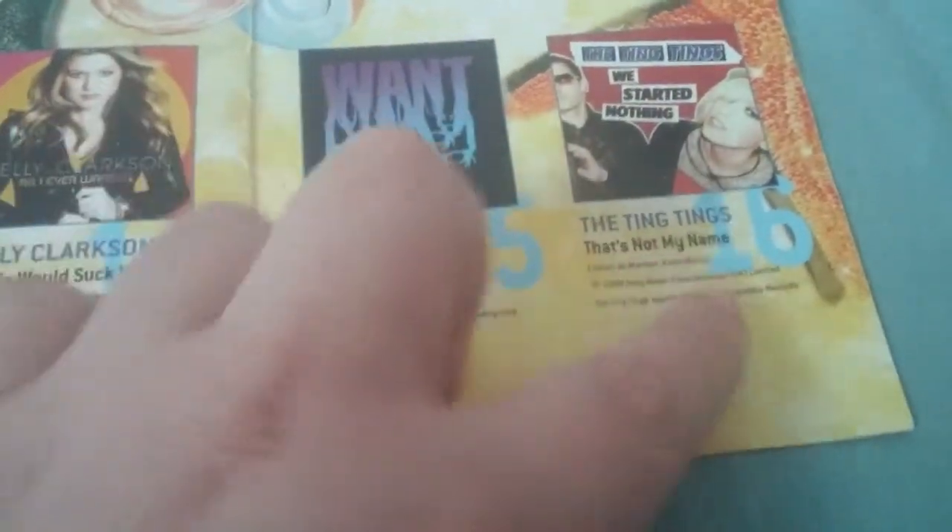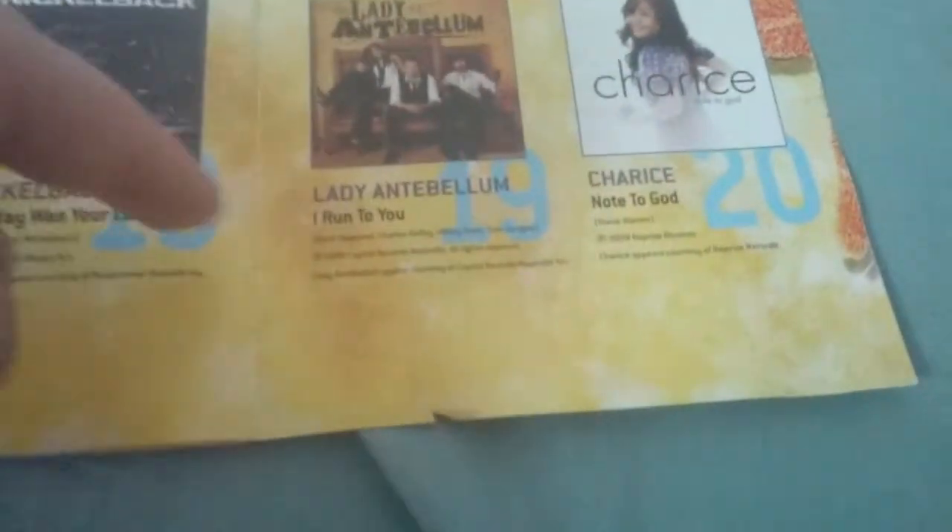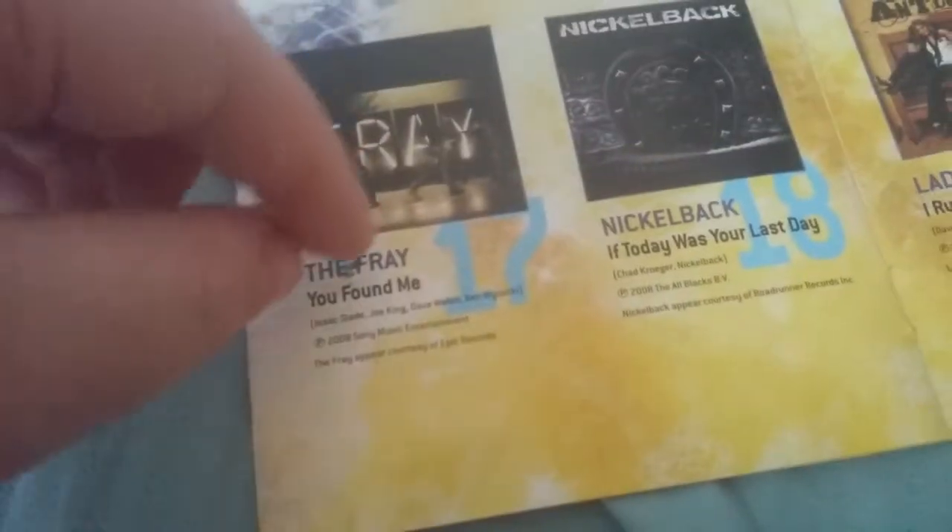This is the one that starts off the way the box starts. 'Please Don't Leave Me,' 'Mad' by Ne-Yo, and 'Halo' by Beyoncé. So this is one I think I have to listen to. 'If You Seek Amy,' 'My Life Would Suck Without You,' 'Don't Trust Me,' Ting Tings' 'That's Not My Name' — amazing song, that was in Just Dance 2. 'Note to God,' 'I Run to You,' 'If Today Was Your Last Day,' and 'Afraid.' I definitely think I have to take a listen to this one.